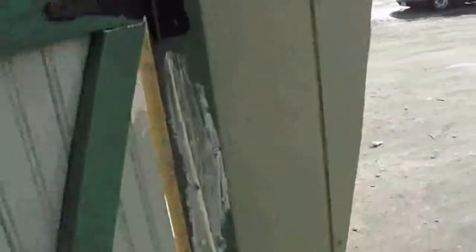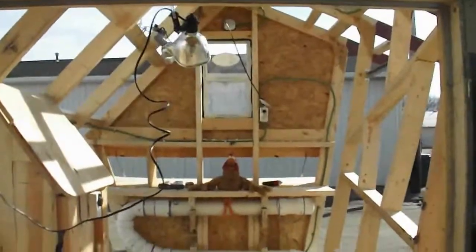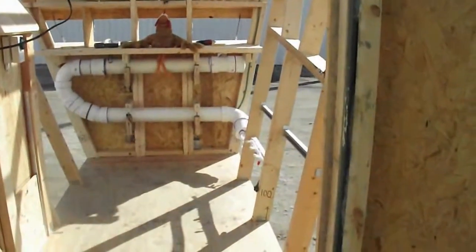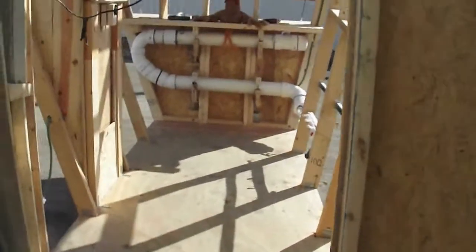I put piano hinges on this side, and regular hinges on the people-door side. The reason why I wanted to show you this view — it's going to be a breeze to clean this coop out, because you got the back window, you open up the back exterior nesting, and you got plenty of ventilation. That's one reason why I designed it like that, so you can push all your chicken poop out and whatever else is in there to clean it up real good. It's going to be very easy to clean up.